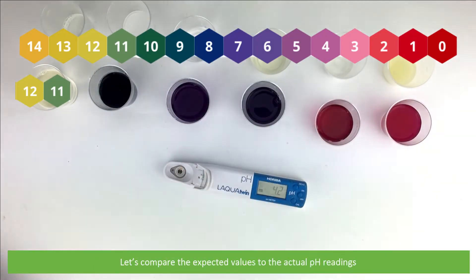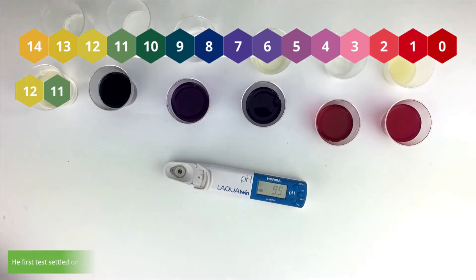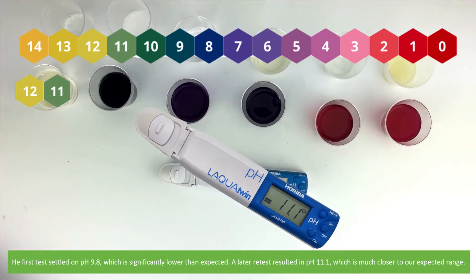Let's compare the expected values to the actual pH readings, starting with the bleach. The first test settled on pH 9.8, which is significantly lower than we expected. A later retest resulted in pH 11.1, which is much closer to our expected range.